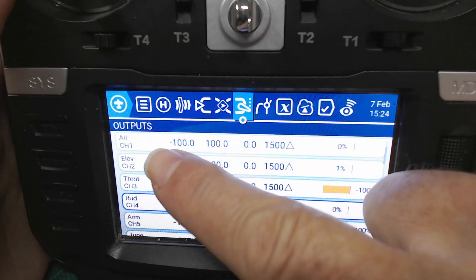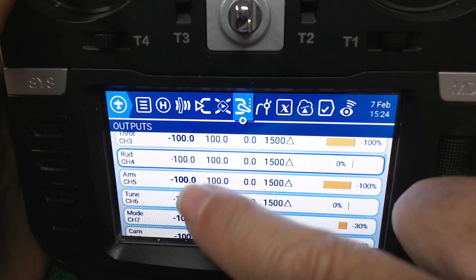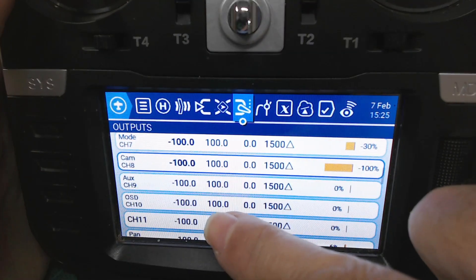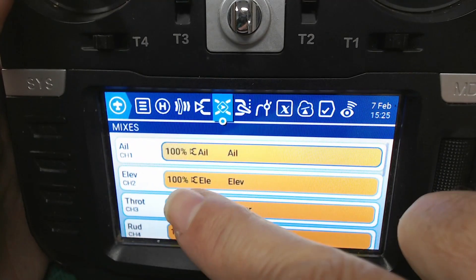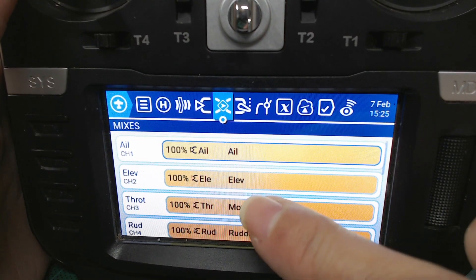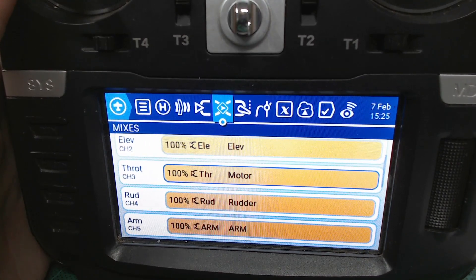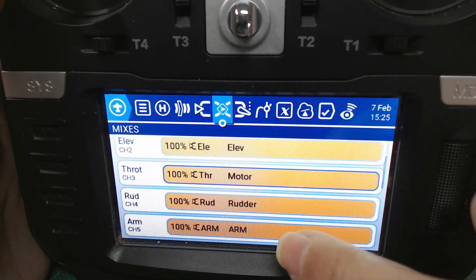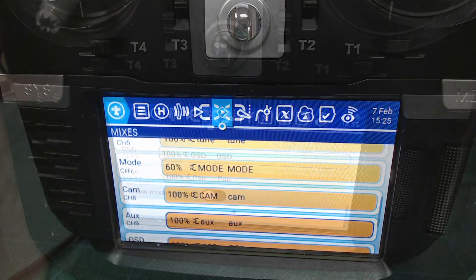I've also labeled all the outputs. Channel one is aileron, channel two is elevator, channel three is throttle, channel four is rudder — that's pretty typical. Then arm is on channel five, tuning on channel six, mode on channel seven, camera on channel eight, auxiliary on channel nine, OSD on channel ten, channel eleven has no connection, and pan is on channel twelve. I'm using Crossfire, which enables 12 channels to be sent to the receiver — that's why I have 12 channels defined even though I'm not using channel eleven.